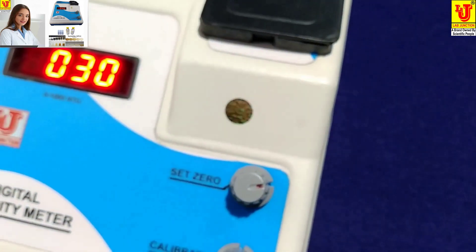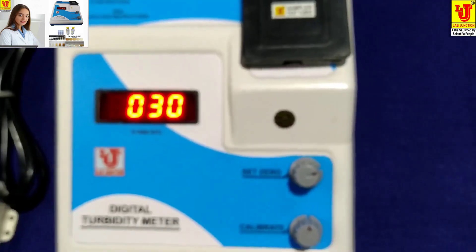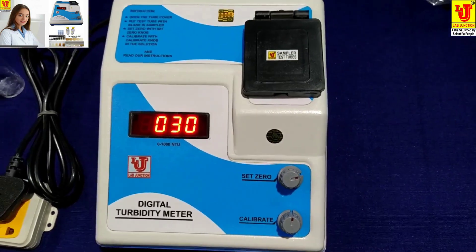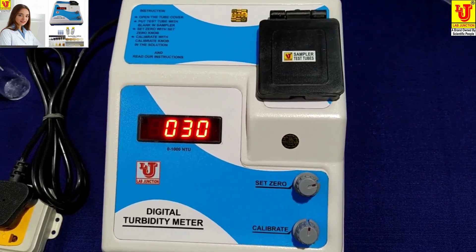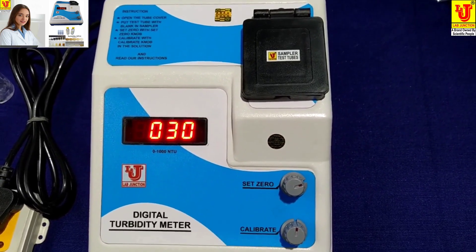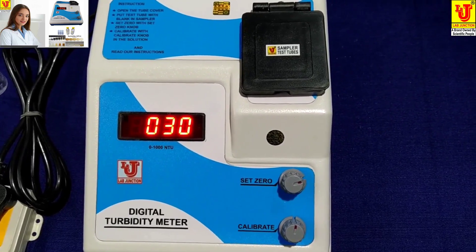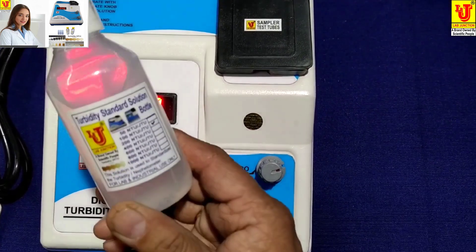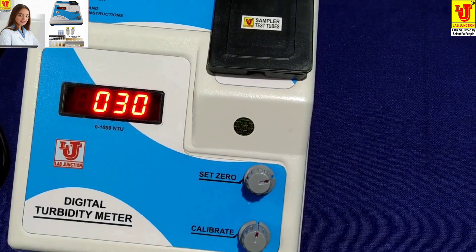Now we will start the operation for the testing. This digital turbidity meter has a range of 0 to 1000 NTU per JTU. Now I am taking the 100 NTU per JTU solution for calibration.